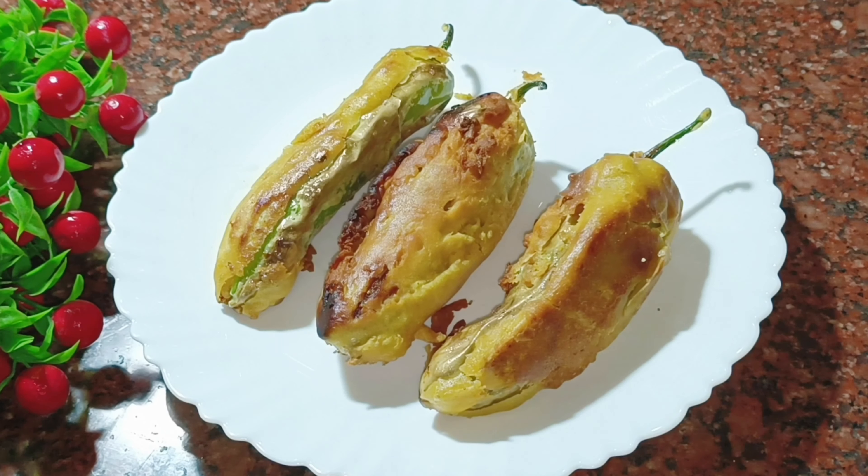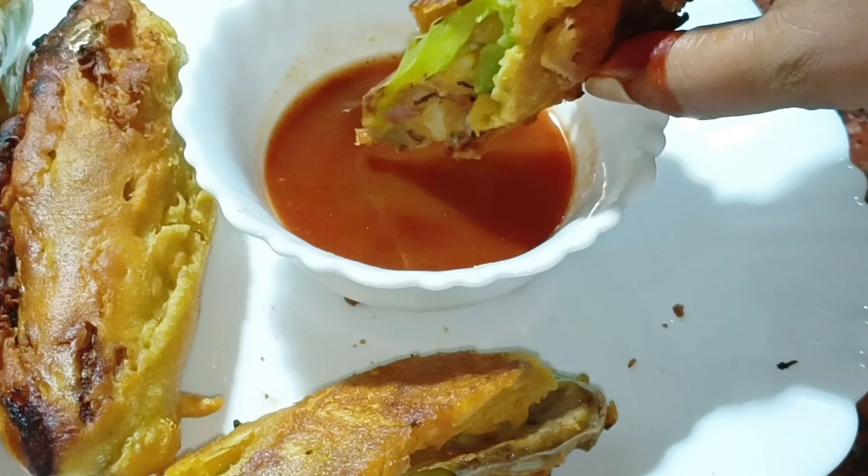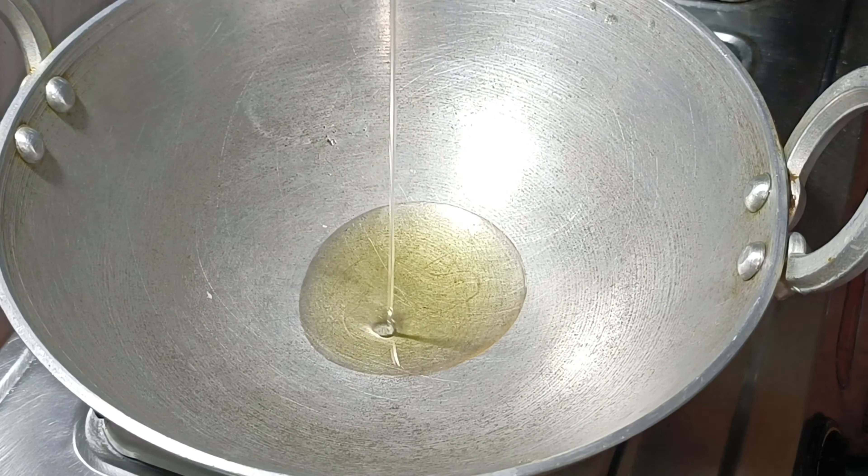Hi friends, welcome back to my channel. Today we are going to share our whole recipe. This recipe is really great to share with you, so today we can share a new concept.